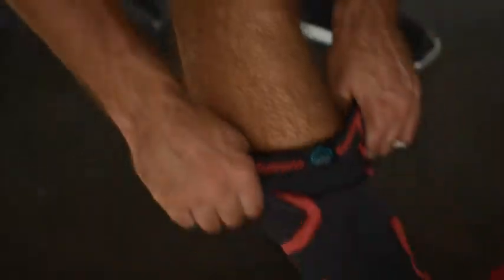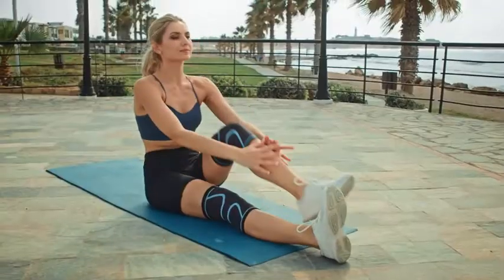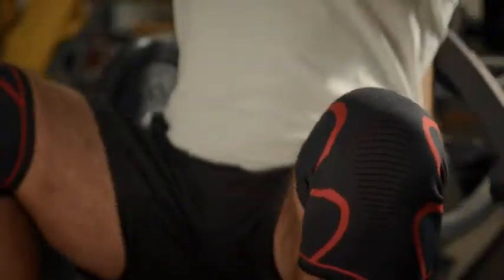When you're working out, pushing your body to the limit, and striving to beat your personal best, you need to make sure your joints are protected.